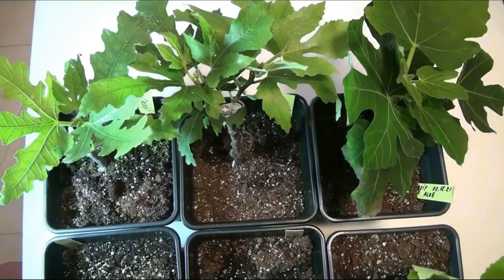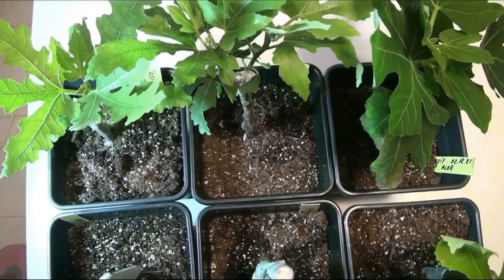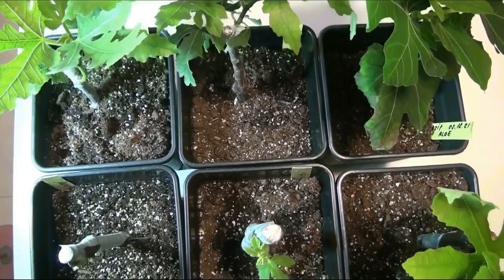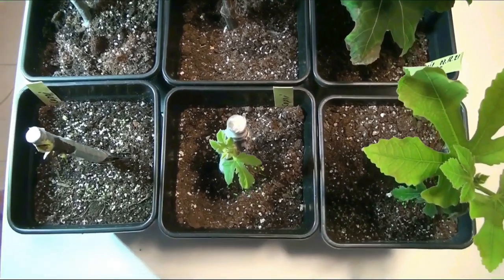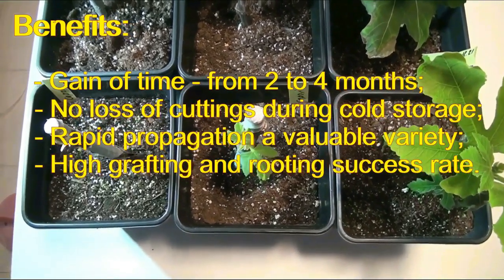Hello everyone who is interested in fig propagation. I want to talk about my experience of winter and spring desk grafting and simultaneous rooting of fig cuttings.